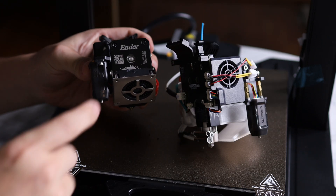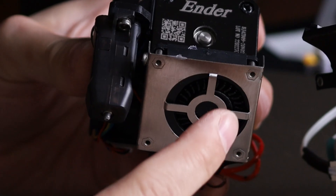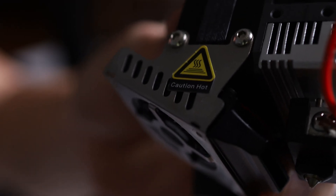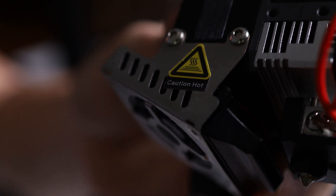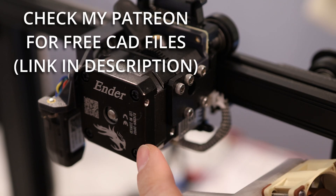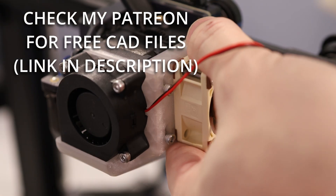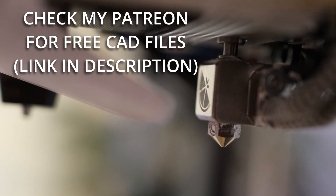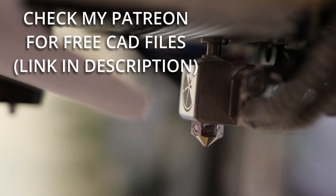One of the major deficiencies of the old Ender 3 S1 is their use of a really small part cooling fan, and the Pro model uses the same tiny part cooling fan that I think is insufficient for the job. I've designed a couple bolt-on fan shrouds that you can just attach to the side to upgrade your part cooling capabilities, so check those videos out if you want to boost your print speeds and part cooling.